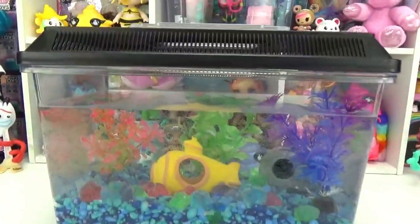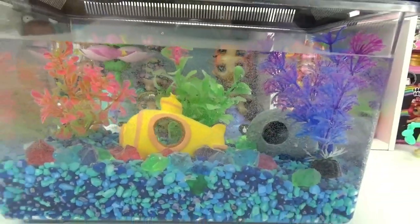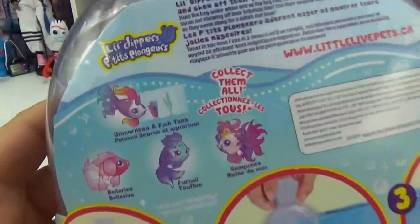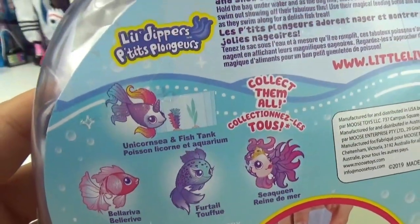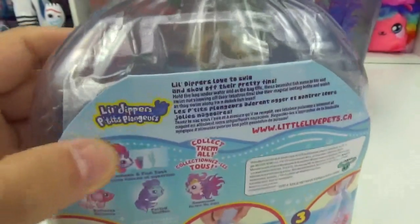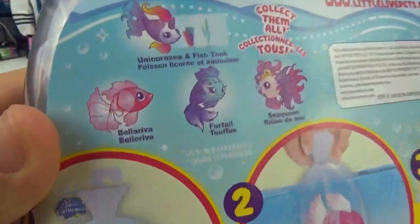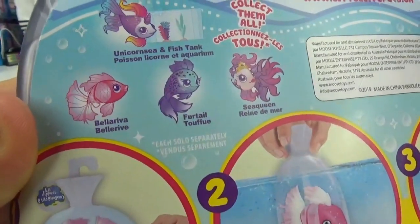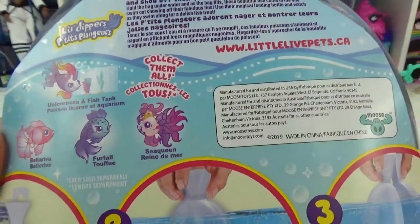We got our little fish tank aquarium in the background right here. We got the water in and all of our little decorations for her all ready to go. On the back here, we can actually see all the ones you can collect. There's actually a unicorn sea fishy and that one actually comes with a fish tank, so you don't have to use your own fish tank like we are. And the other three to collect are Bella Riva, Fur Tail, and then Sea Queen.